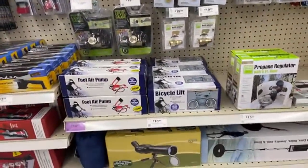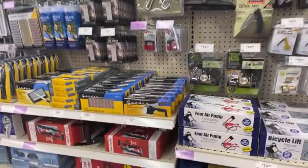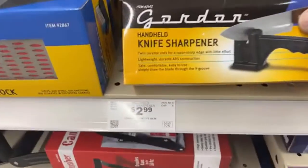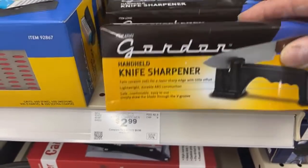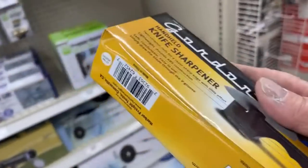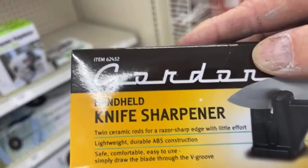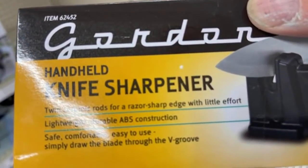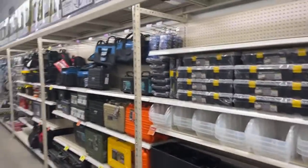Harbor Freight sells some very unusual stuff. I'm going to buy one of these knife sharpeners for $2.99 — I've got a lot of knives in my drawer that need sharpening. It says it'll give a razor sharp edge with little effort, and for $2.99 we're going to find out. This is what I like about Harbor Freight — it's the little stuff that really matters.